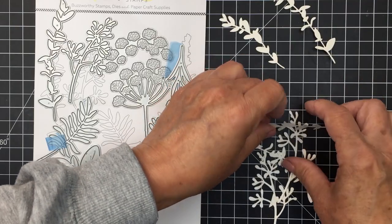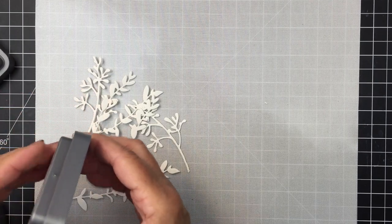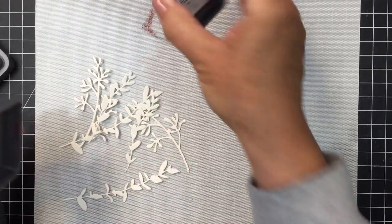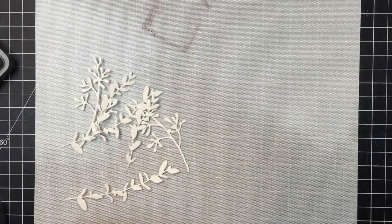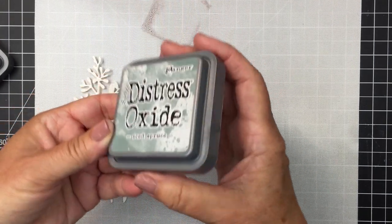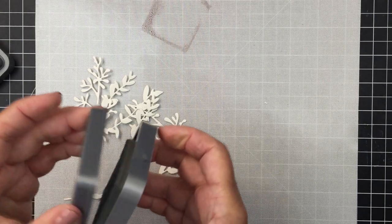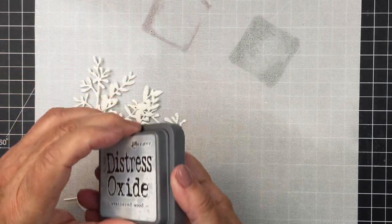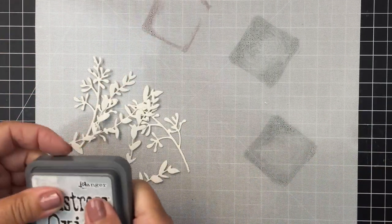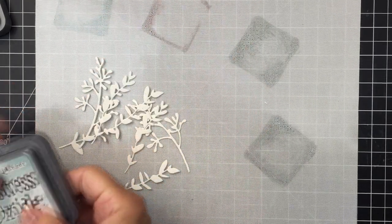This is the Lovely Layers Spring Greenery die set, and I've cut out a bunch of the greenery pieces. I'm going to use some oxide inks to colorize those. I'll take each color of oxide ink — I'll link all of these in the description box below in the Honey Bee shop — put a little bit onto my craft mat, add some water, and then dip the paper pieces in to add color.